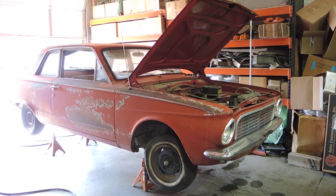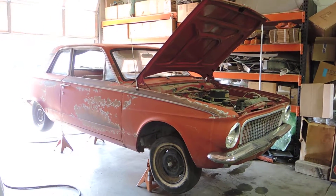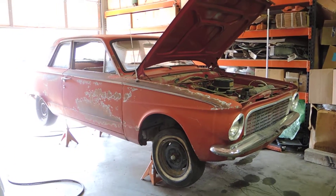1963 Plymouth Valiant aluminum 225 slant 6 engine — let's hear it run.